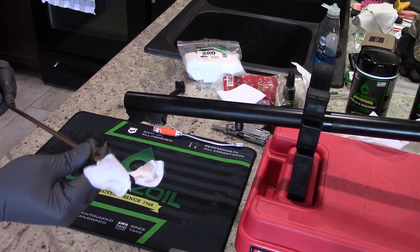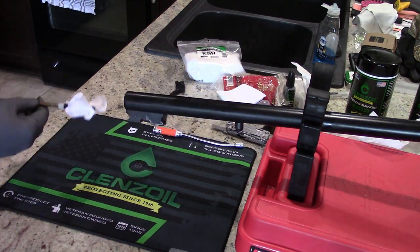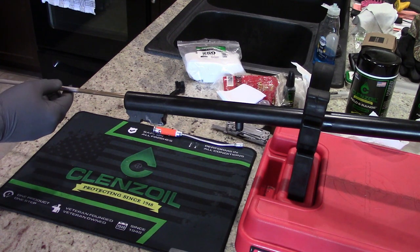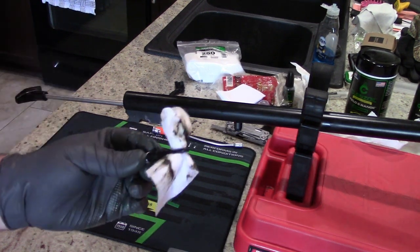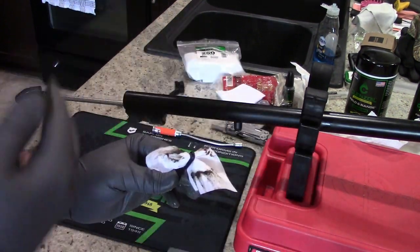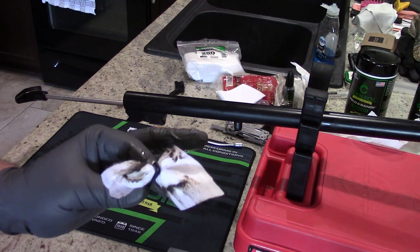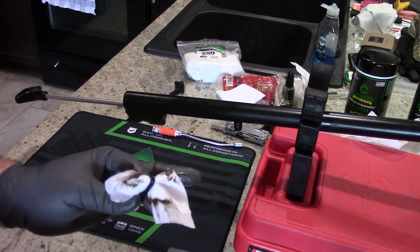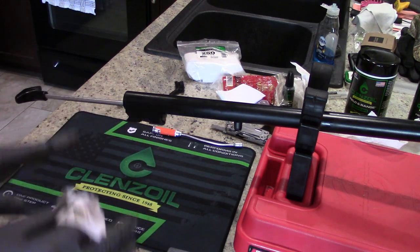Now take a couple clean bore patches and run those down. We want to get all that solvent out of the barrel so it's nice and dry before we apply our gun oil. This is an example of what came out of the barrel — there's a lot of gunk on here. I'm actually going to do the whole process again with the solvent, the brush, and then the patches. If you get this kind of coating coming out on your patches, do it one more time. Then we're going to run the oil through.